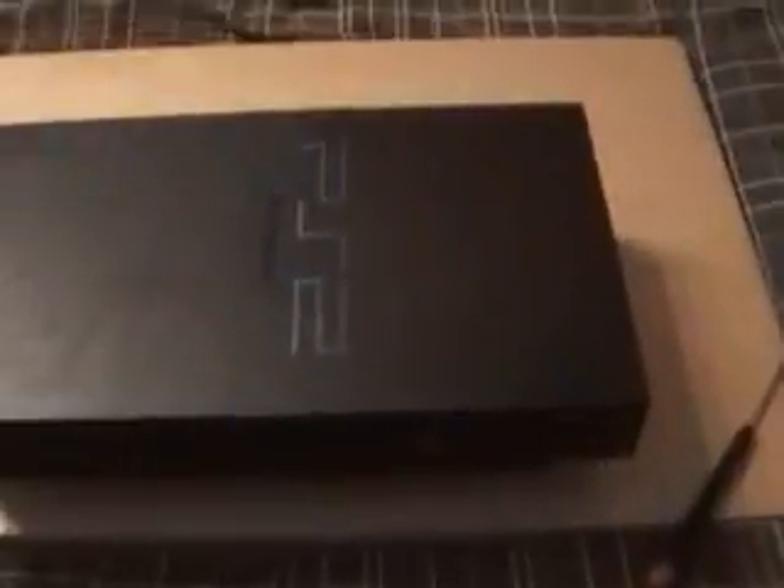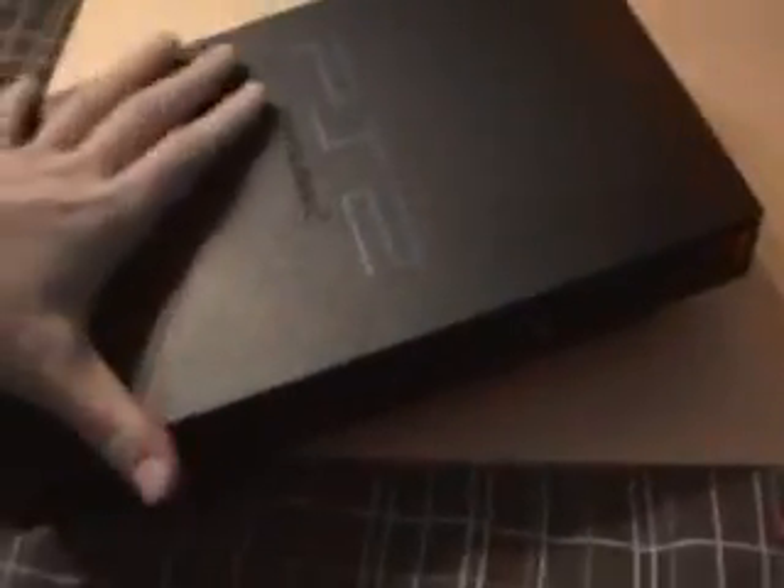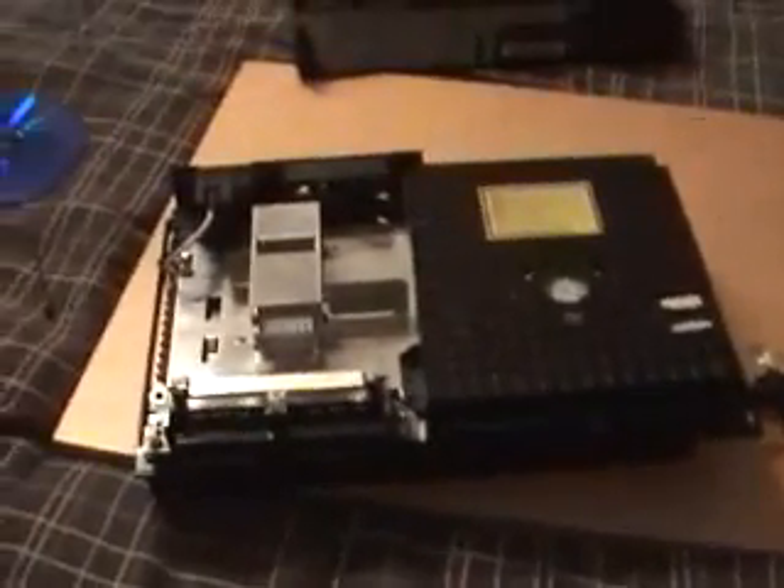Now you should have a disassembled PlayStation 2. I should point out that you'll have a warranty void sticker, which goes with the lid as it comes off. Be careful — there is a little switch. To get this off, flick it up with your thumb and pull it out. That is how to disassemble the PlayStation 2.